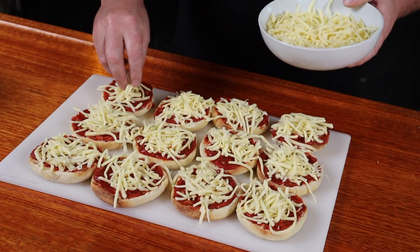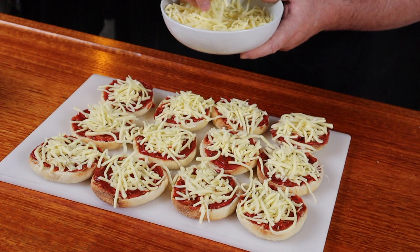Time for cheese — mozzarella is our go-to choice. Because it has such a melting, stretchy capability, it is perfect for pizzas. Don't pile it on, otherwise the base will tend to get soggy as you cook it. How easy is this? Nearly as easy as liking this video.